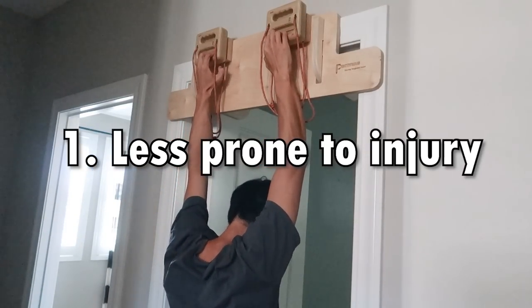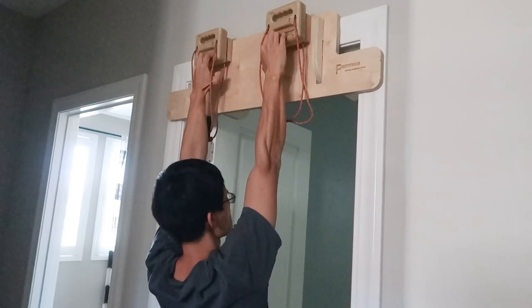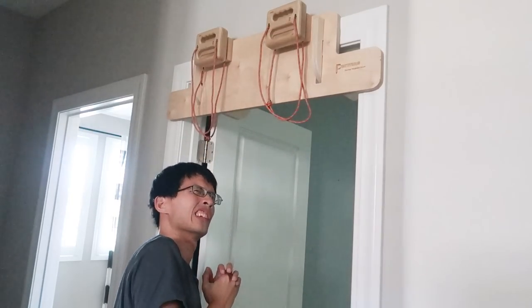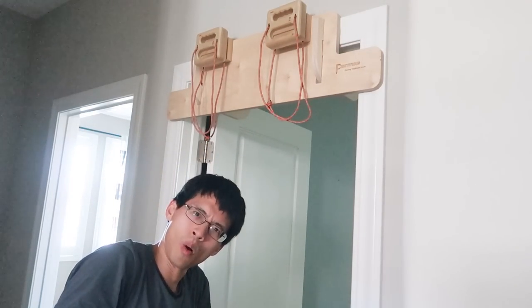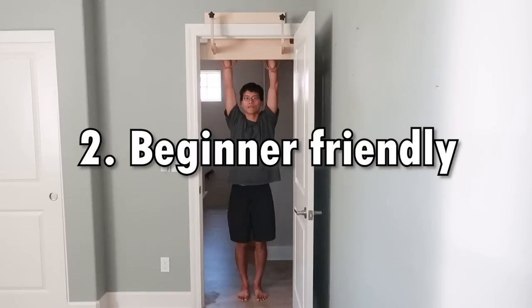First, you will be less prone to injury. If you can barely hang your body weight with both arms on a specific edge and you push too hard, and all of a sudden your fingers can't take the weight, you injure your fingers. But if you stand on the ground pulling as hard as you can with one arm, this kind of injury will never happen.